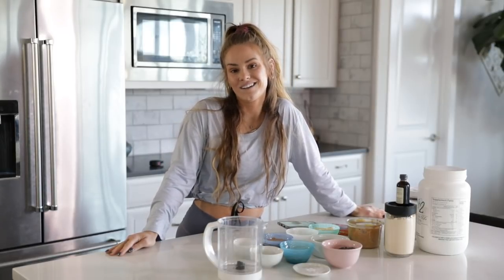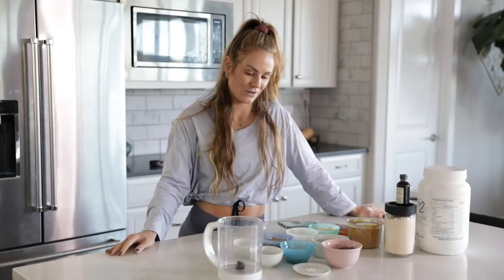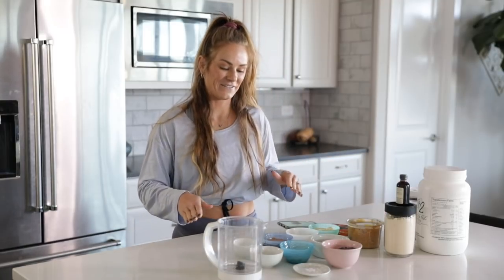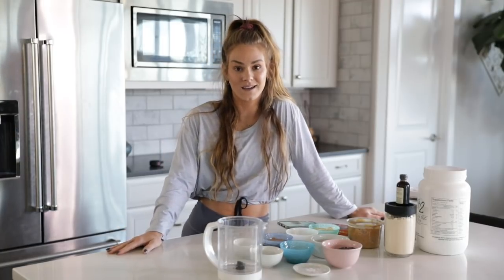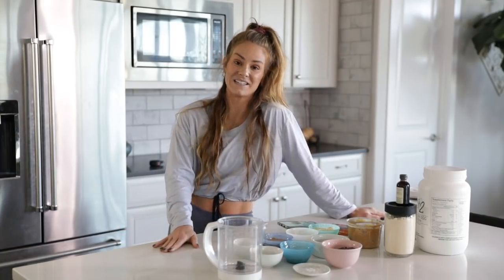What's up, guys? We are in today's kitchen. I haven't decided what I want to call these little cooking festivities, so you guys can help me do that. But literally, we're making the most simplest recipe today. We're starting easy, very easy, because my cooking skills aren't very good.